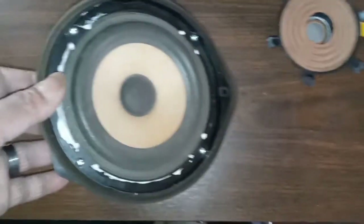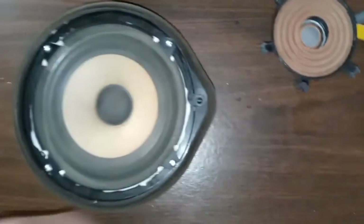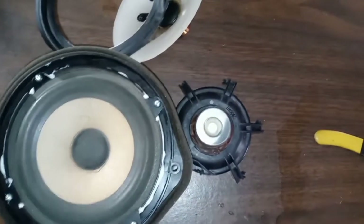Of getting custom pods made or anything like that. So what we did was take some stuff that we had laying around and custom fitted it to the speaker frame that was already in the car.